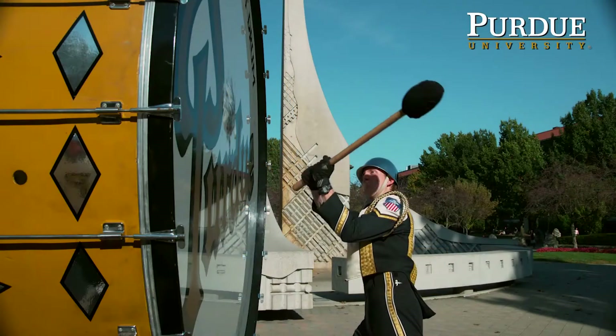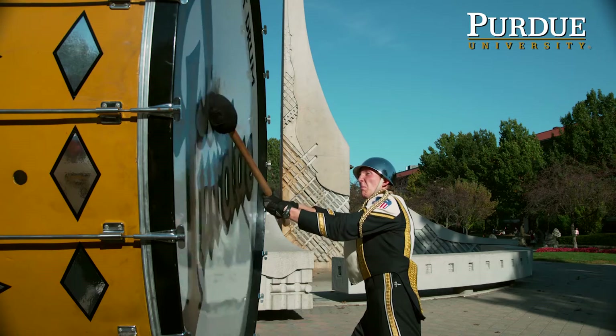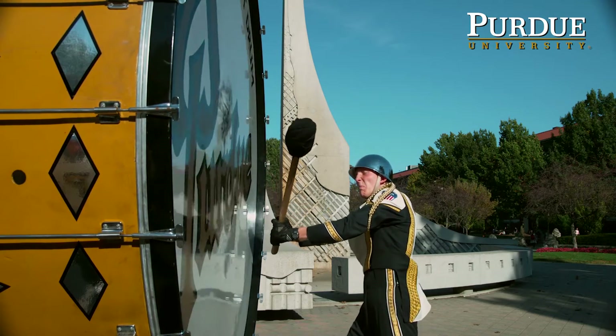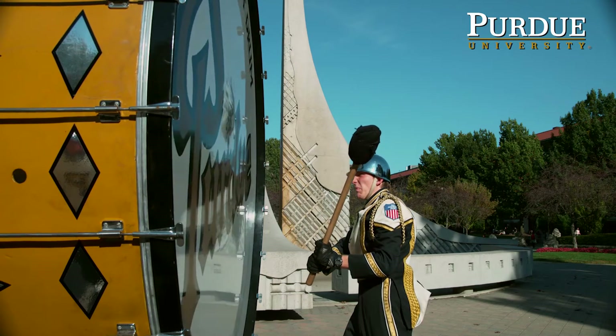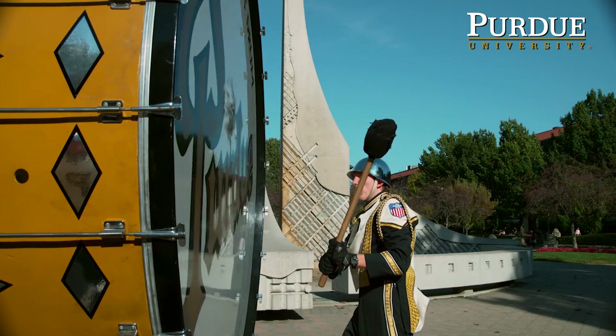It has to be hit in the center because of physics. If you hit it at the top, the sound and the vibration is going to change. But if you hit it dead center, it's actually a drier sound because the sound waves are going in equal directions, so it's a lot louder than hitting it at the top.